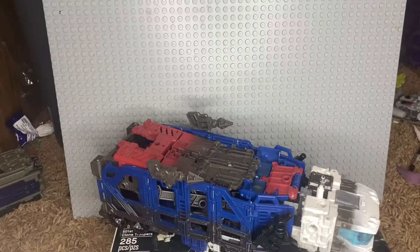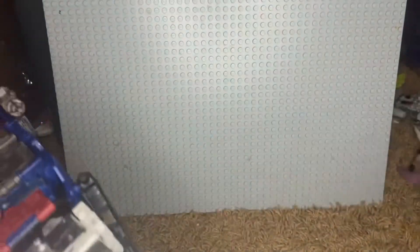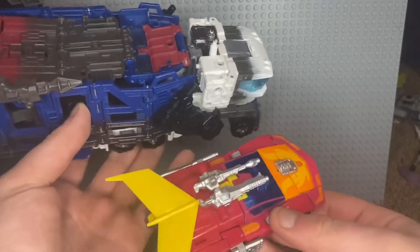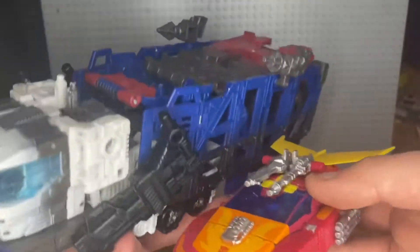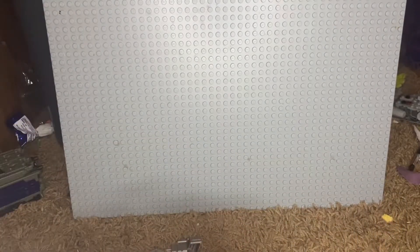This is a good figure. There are four different versions — get the version you'd prefer. For a quick size comparison, since I don't have other Transformers in vehicle mode handy, here is Studio Series 86 Hot Rod. Next to each other you can actually store it very well on top.